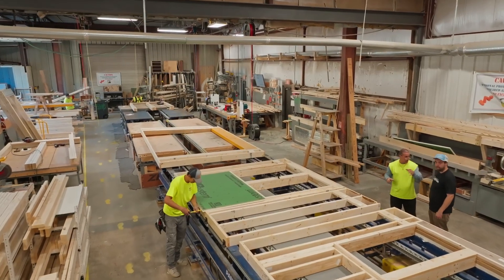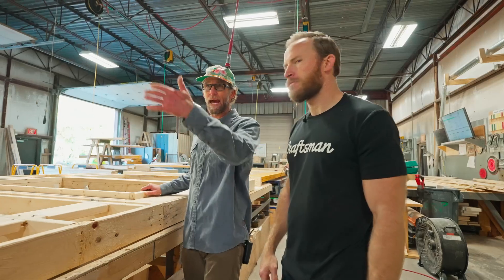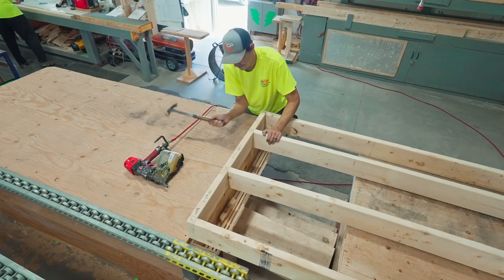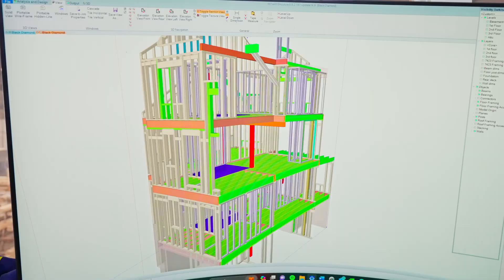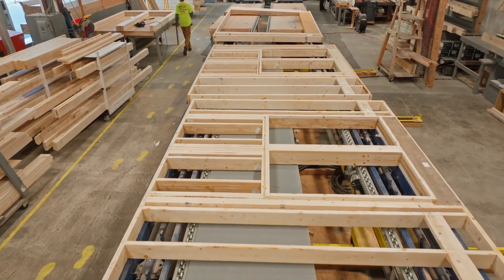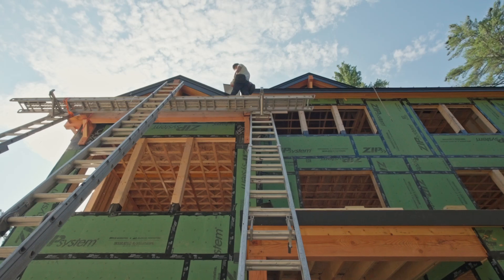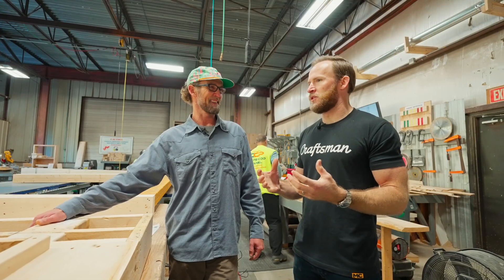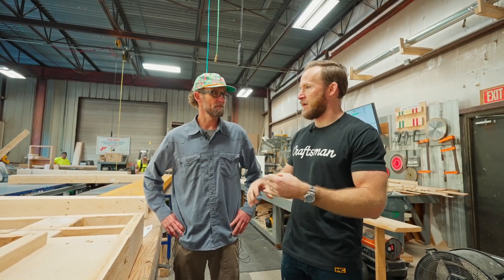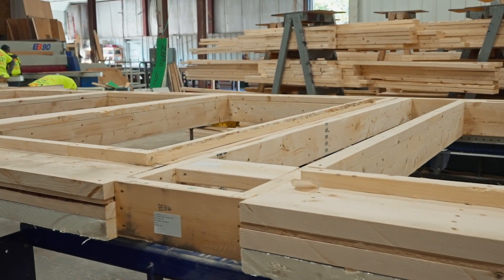Working down the wall sections, all the components get nailed together here at the assembly station. One thing that's often misunderstood is that panelization only has so many options — but this is a great example of a completely custom wall section. Cape Cod Panel is taking the architecture and essentially reverse engineering it to fit their process, which is what gives you the flexibility to handle non-standard details.